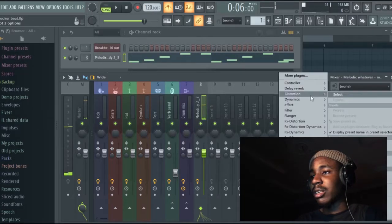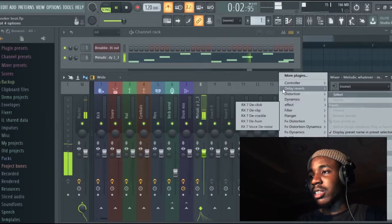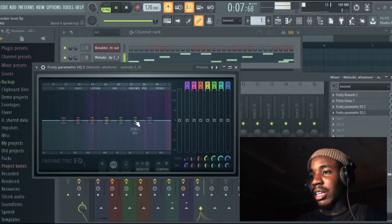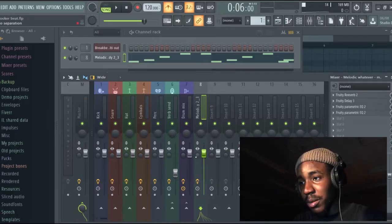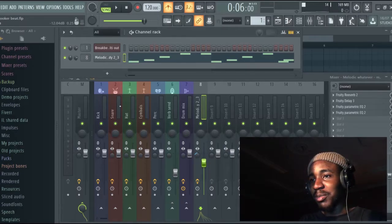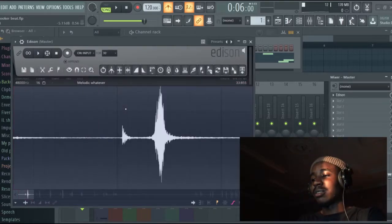So let's use some EQ. We just made a melody sound. That one is done, and I'm so excited at this point — I didn't think it was going this well. So let's go back to Edison and get the next sample.